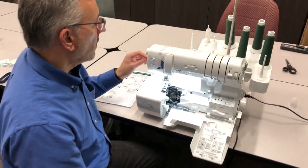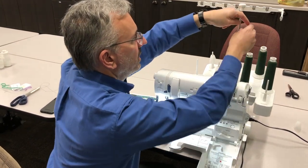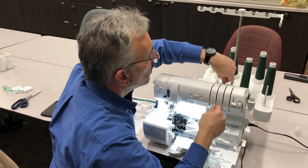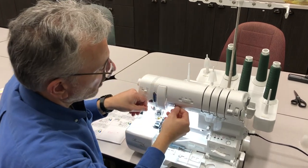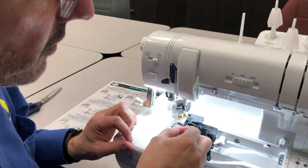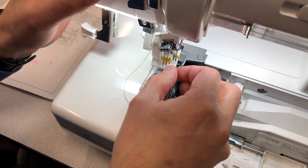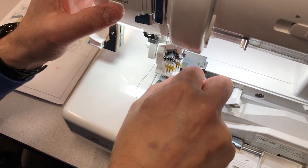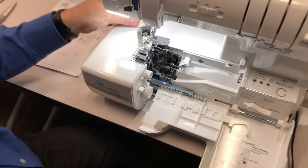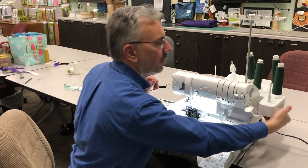Now let's do needle two. Bring the threader back down and find the needle two thread. Come up through the O2 guide — everything is clearly marked so it's easy to see where you're supposed to be threading. Come straight across behind the guide, take the end of the thread, lay it right in the channel, push the button, and it automatically threads. Raise up the threader and all the needles are now threaded. Simply pop the thread angel out and put it aside for next time.